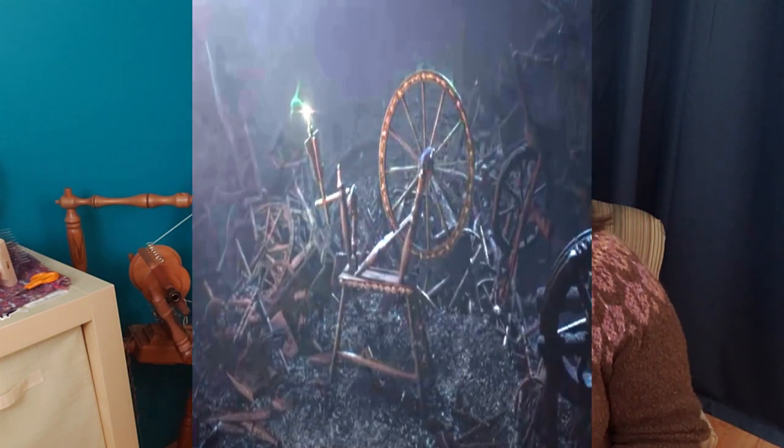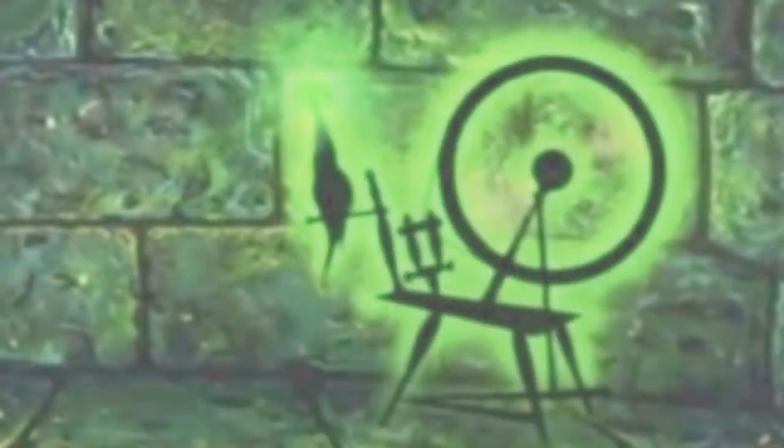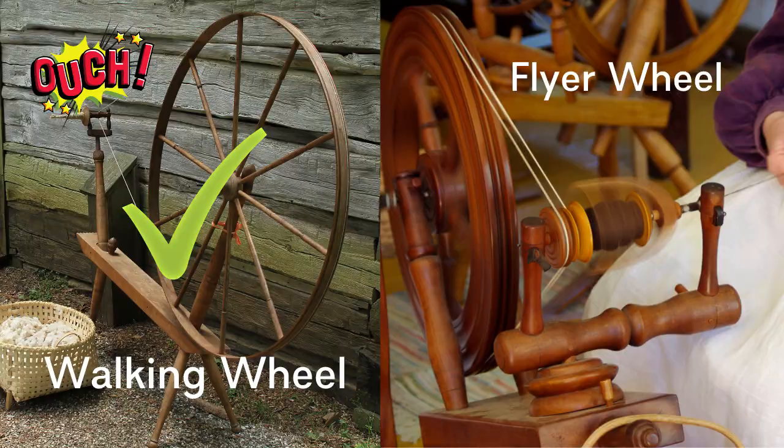The wheel that appears in Maleficent is a spinning wheel shaped object, so I'm not even going to discuss that because that wheel is a hot mess. At least the 1959 version had a fairly accurate looking flax wheel. So let's come back to this idea of a spindle wheel and look at some of the source material to figure out if maybe that's actually what she should have pricked her finger on.